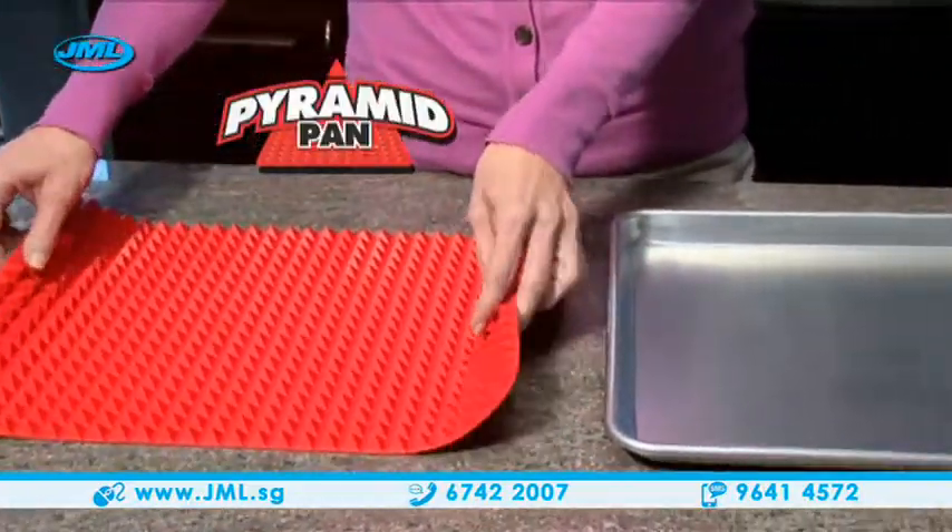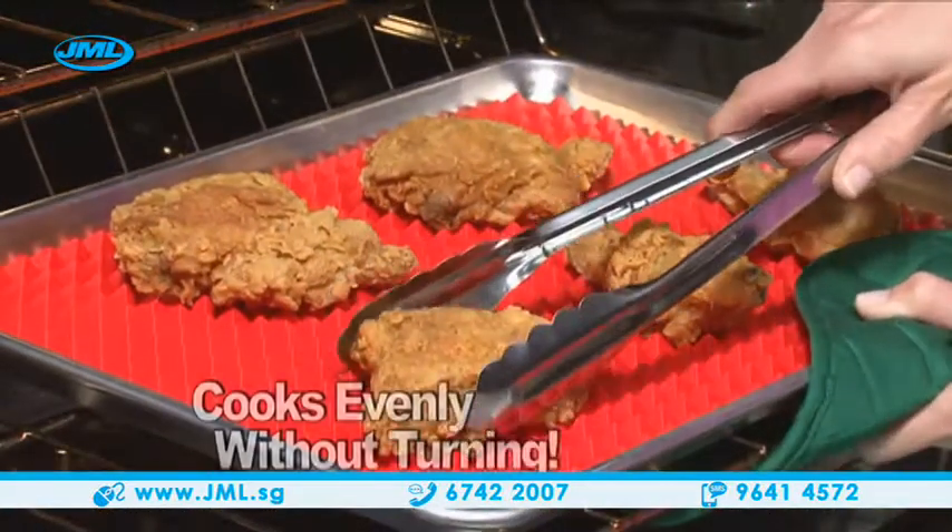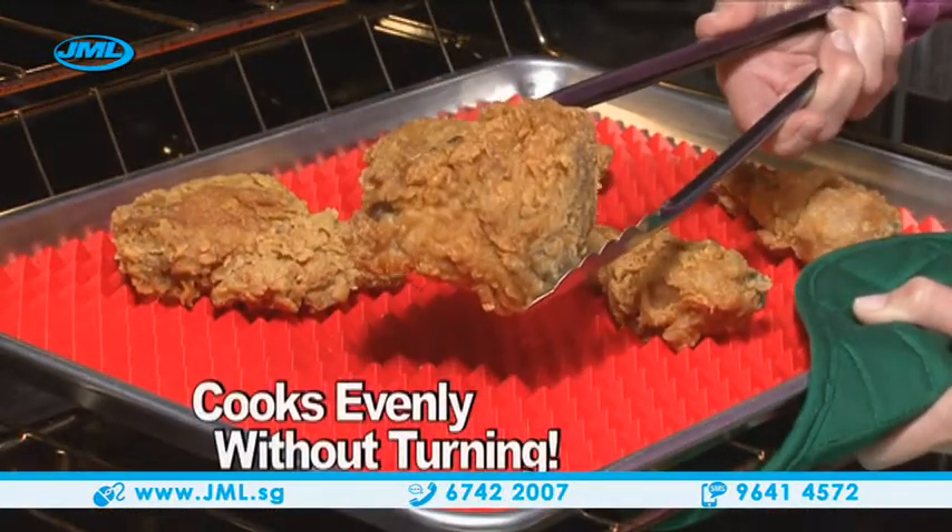Now there's Pyramid Pan, the amazing silicone solution that transforms any pan into the perfect pan for baking. With Pyramid Pan, food cooks evenly on both sides without turning.